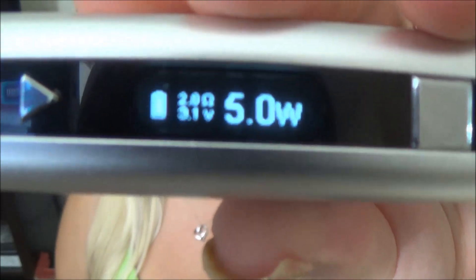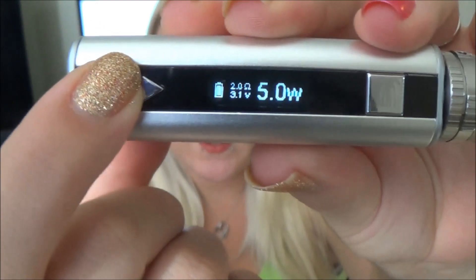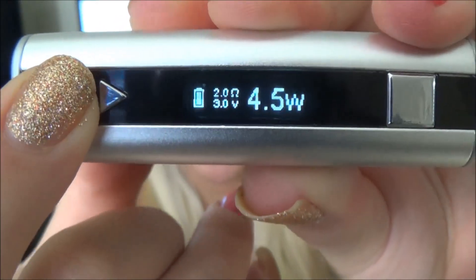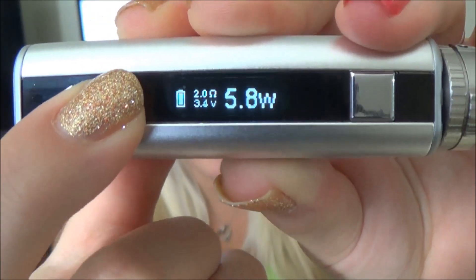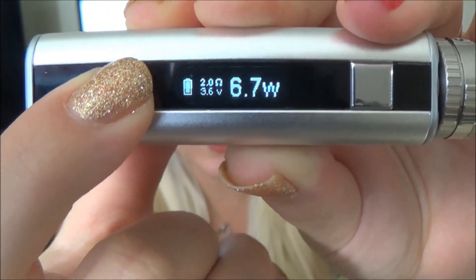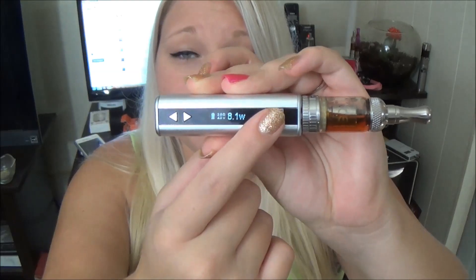Here's the interface — it shows the battery life, the ohms, the voltage, and the wattage. Right now it is in adjustable wattage mode and that can be adjusted in 0.1 increments all the way up to 20 watts. If you want to go into voltage mode, you just press the fire button three times. It also counts the seconds of your puff — 2.6 seconds for that puff.